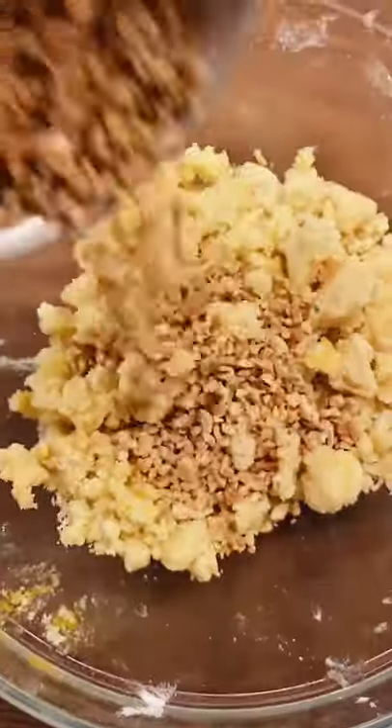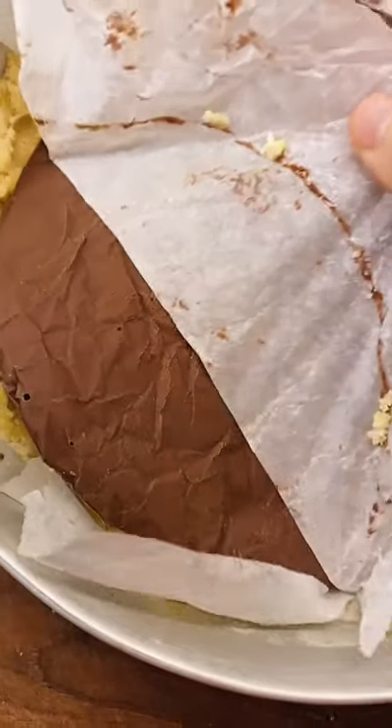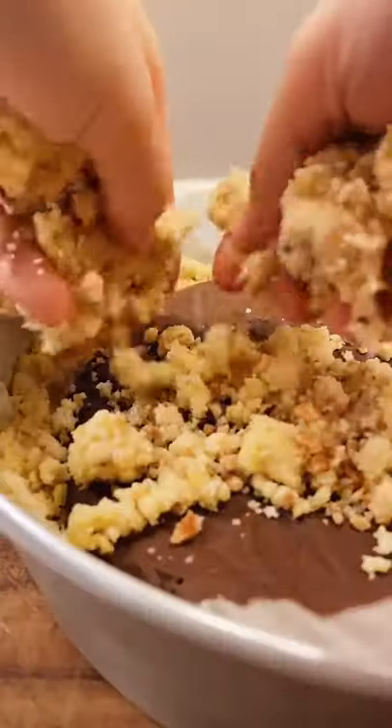Add some hazelnuts to the remaining mixture and place the Nutella disc on the base of the crumble. Pull the parchment paper away and then cover with the remaining mixture.